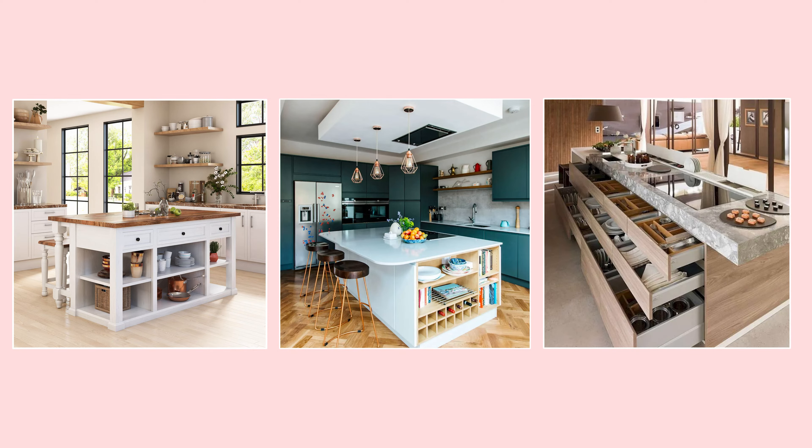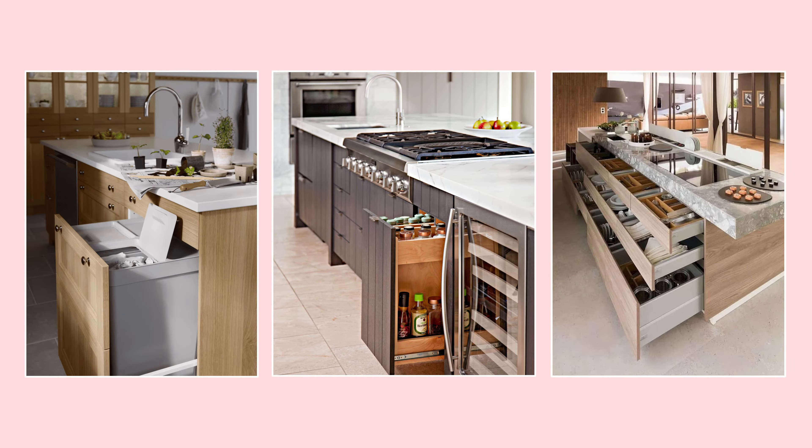So one way you can do that is when you're designing your island, mix and match the types of storage that you have. So don't just put drawers or just doors — put both. You definitely want to add a pull-out trash can, and mixing up the different types of storage is really going to help maximize the storage space in your kitchen.